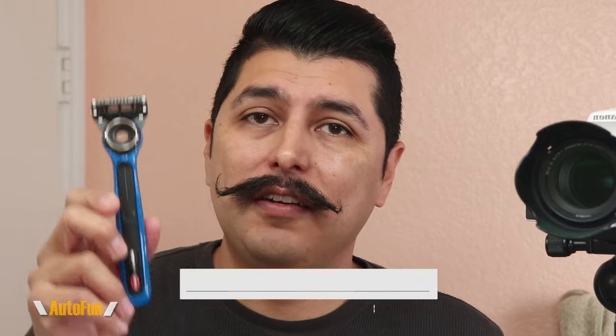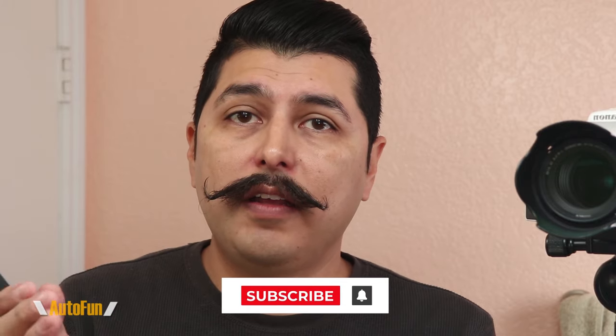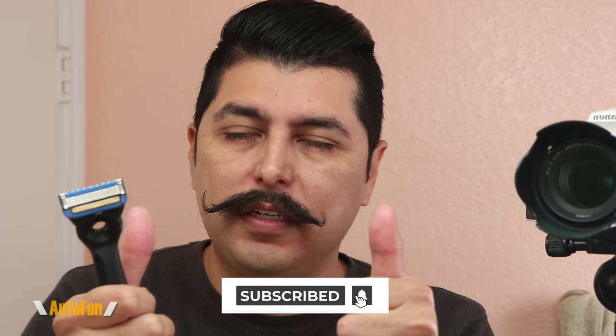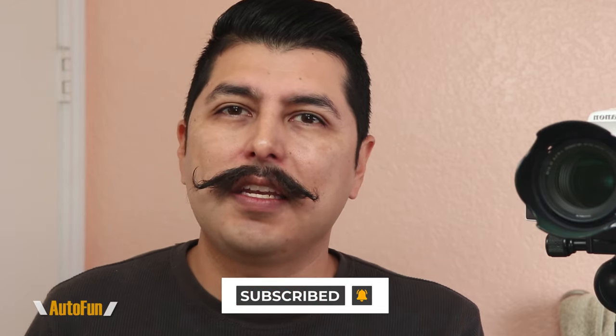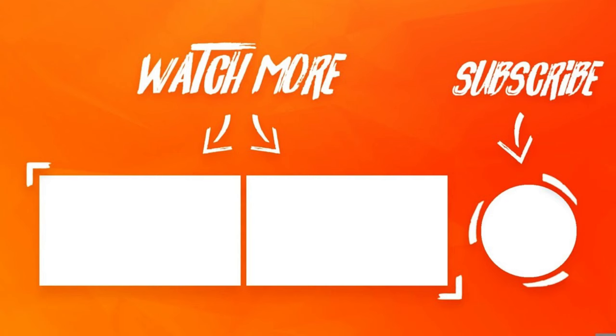If you have any questions regarding the Gillette Bugatti Limited Edition heated razor, please put them in the comments below. Remember, I've placed a link in the description if you want to get one for yourself. If you found any part of this video helpful, please hit the thumbs up button to support the channel. Thanks for watching — I'll see you on the next one.